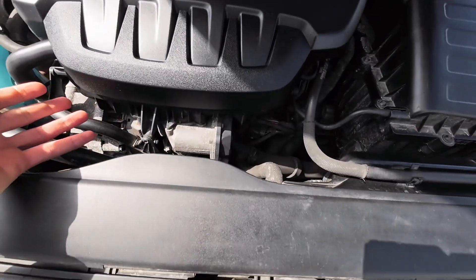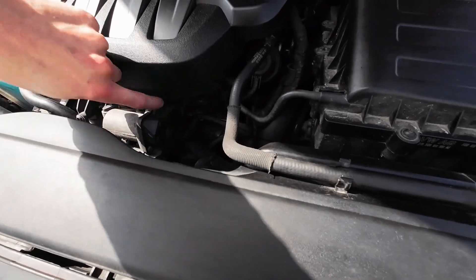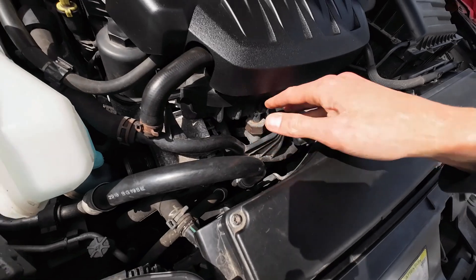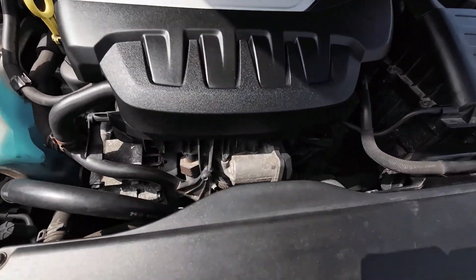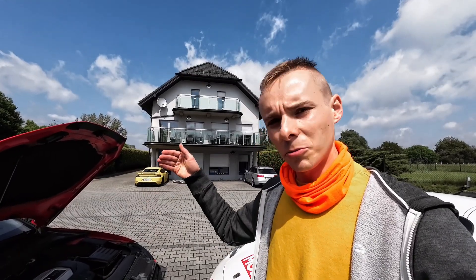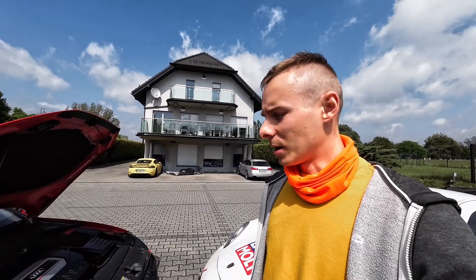You cannot even see the thermostat — it's deep under here, under the intake manifold. We have the throttle body, intake and cooling pipes, and the alternator. Those thermostats can also leak coolant under your vehicle. If the leakage is significant, you will see it drip onto the bottom plate and eventually fall on the ground.